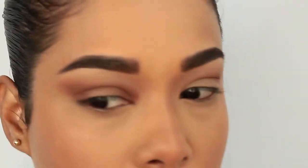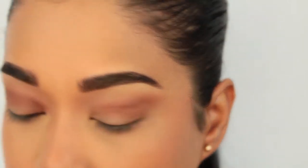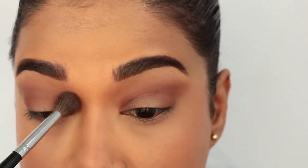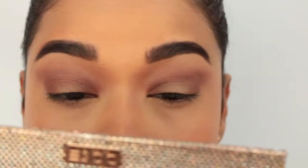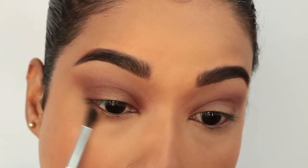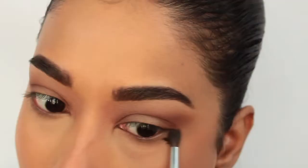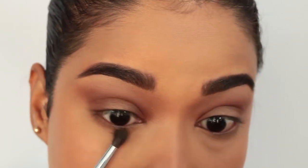These colors are extremely pigmented and I love that — they're also blending up pretty nicely. I'm going back with my first blending brush with no additional product just to help blend this shade out. Let's go ahead and work on the lower lash line using Necessary as the transition color, then going back in with Churro, which is the second darkest brown in the palette.